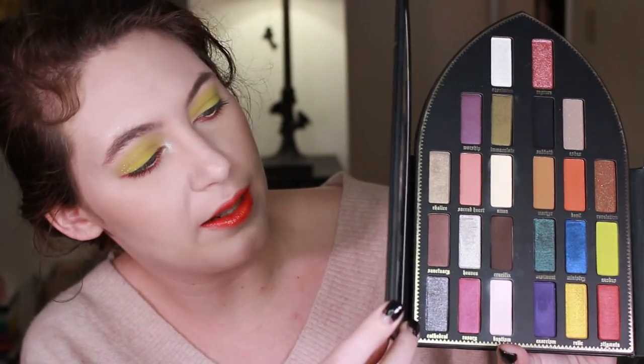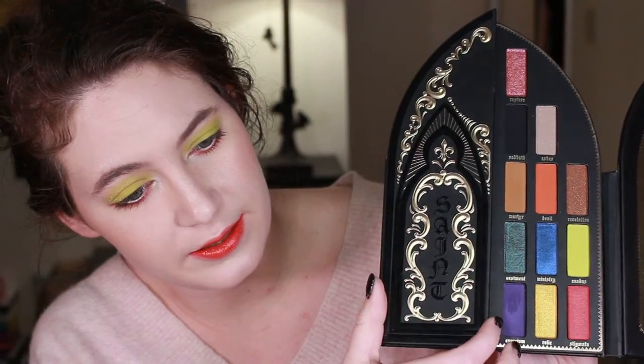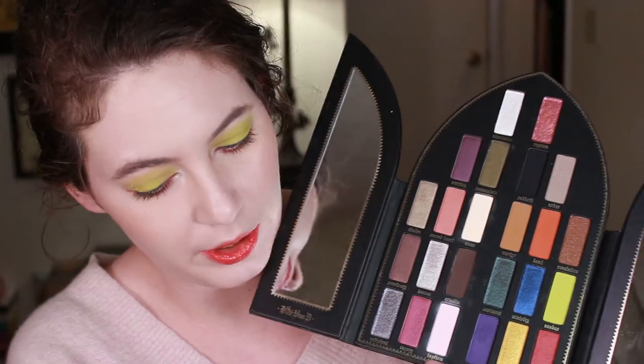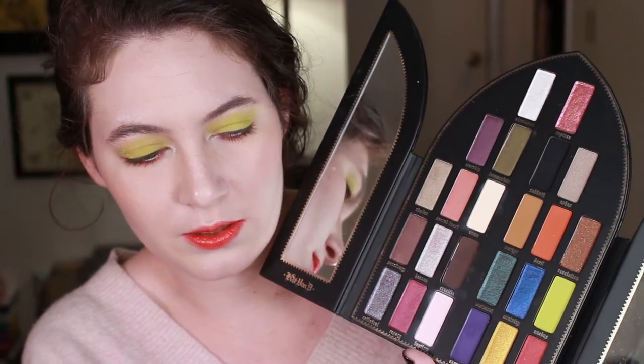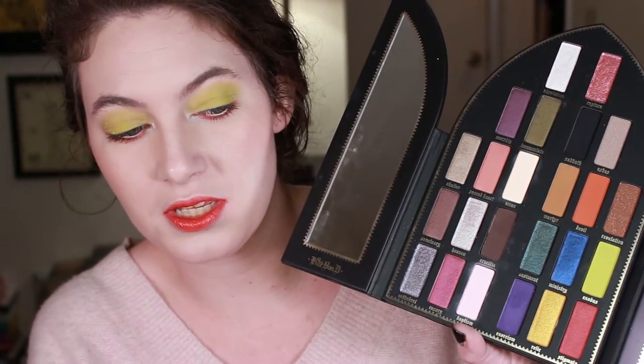You have two sides to the way the palette is split up. You have this as the saint side, which has more of your demure colors for lack of a better word. And then you've got the sinner side over here, which has a bit more pops of color — they're not like crazy rebel colors, but a bit more vivacious in the color selection.